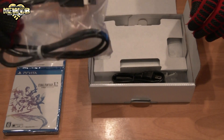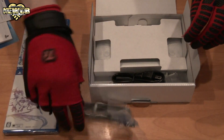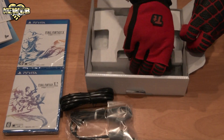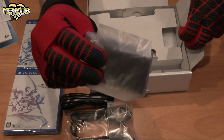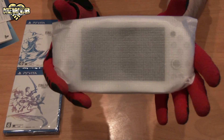This is the PS Vita 2000, the slim model, if you guys don't know that. It's the cable for charging — the power cable — and the block that everything goes into. And here is the main part of the package.